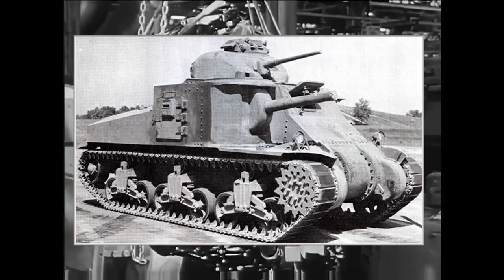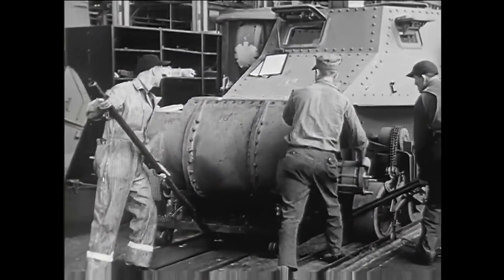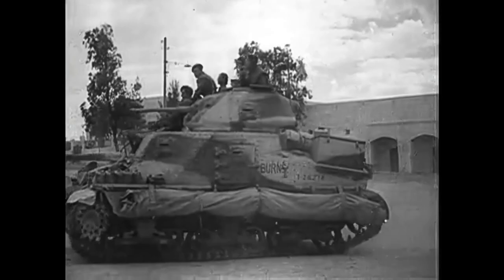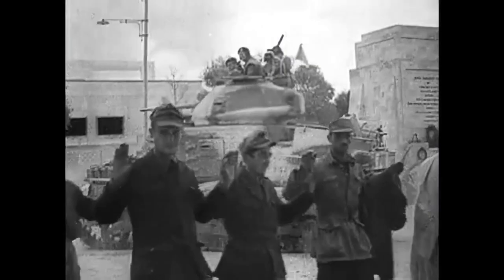The M3A3 had a production run of 322 units. The M3A4 had a stretched hull as it used five six-cylinder Chrysler engines joined together, due to the shortage of tank engines at the time. The British version of the M3 was called the Grant. It had a six-man crew and a different turret which lacked the top machine gun cupola, but was bigger to accommodate a wireless radio set.